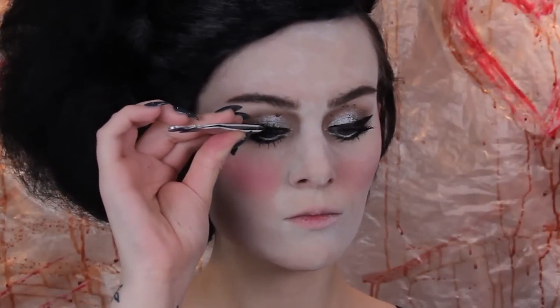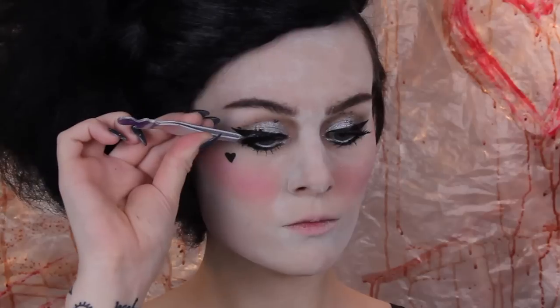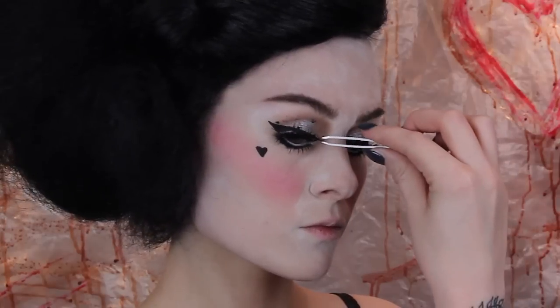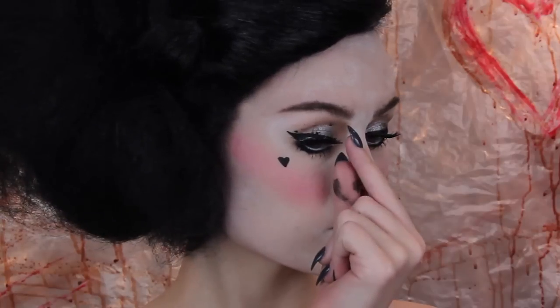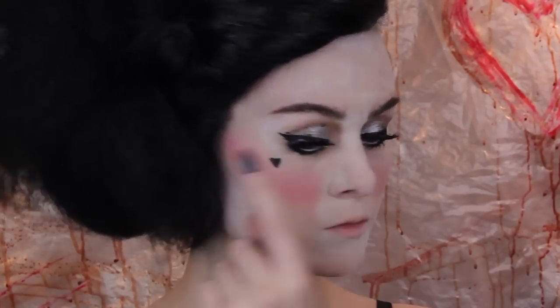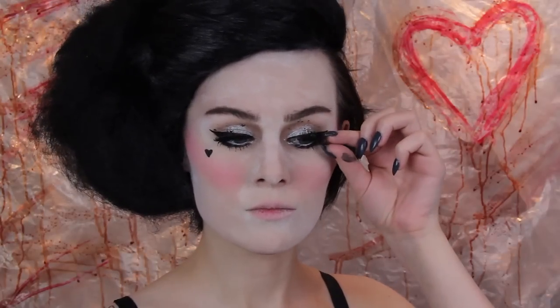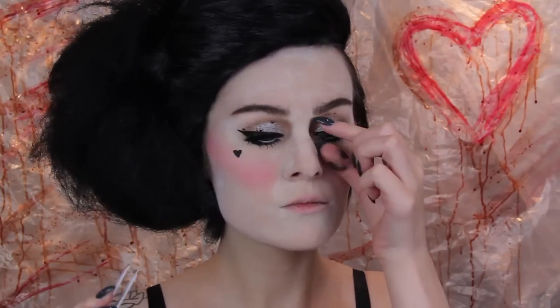Next I'm applying some false lashes and I have absolutely no idea what these are — I just found them in my drawer. You know when you have those lashes that are just on their last leg and you have no use for them? This is a perfect reason. This is why I keep all my crappy lashes, because you never know when you're going to need to turn yourself into a deranged killer character. I just have a little matchbox full of old lashes — it just looks like a box full of spiders. It's really nasty.